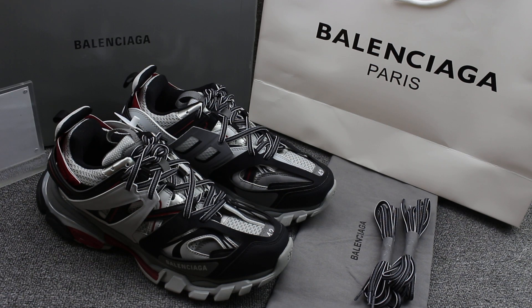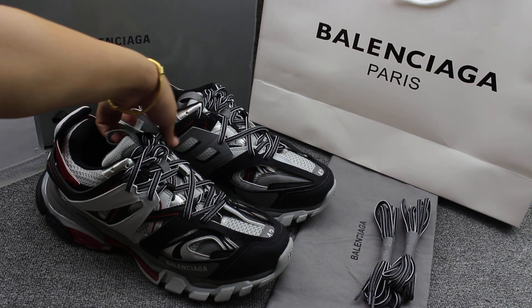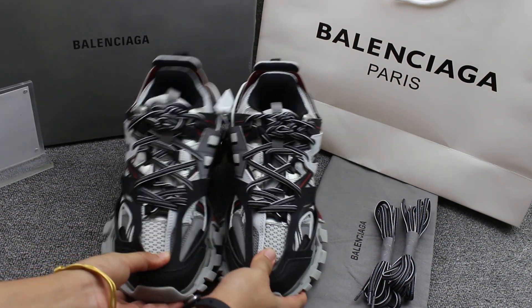Hello guys, this is Susan from easyout.com. Today I got one new pair of shoes in the second triple new color. Let's look at this pair of shoes and check them out.